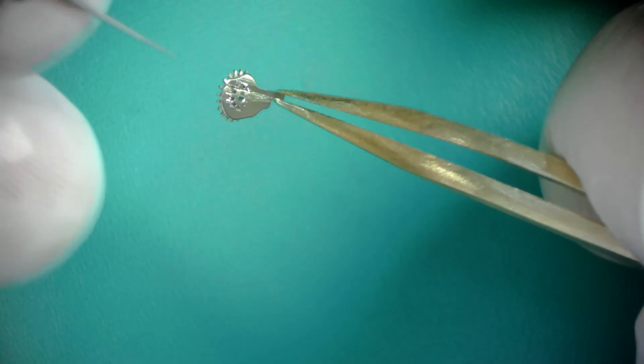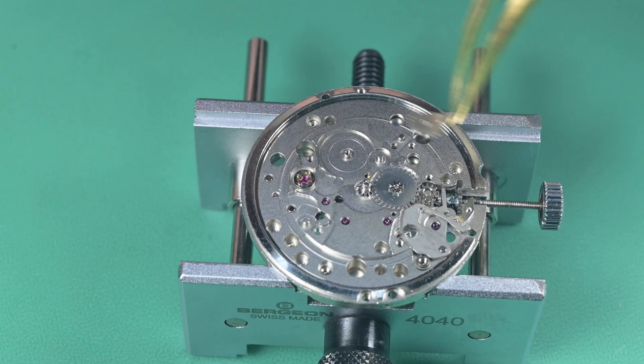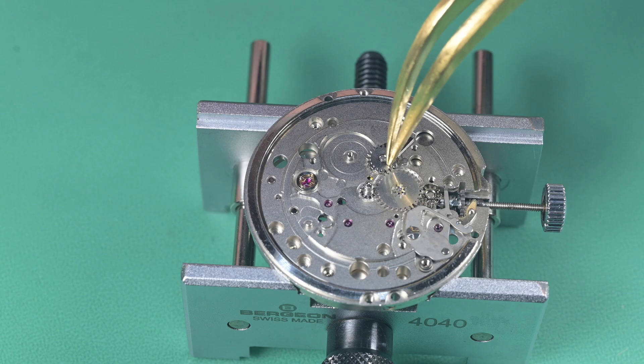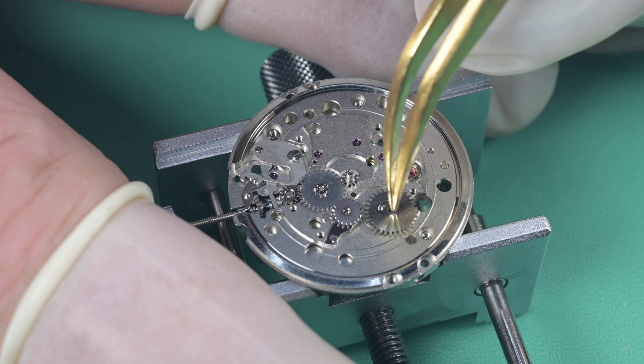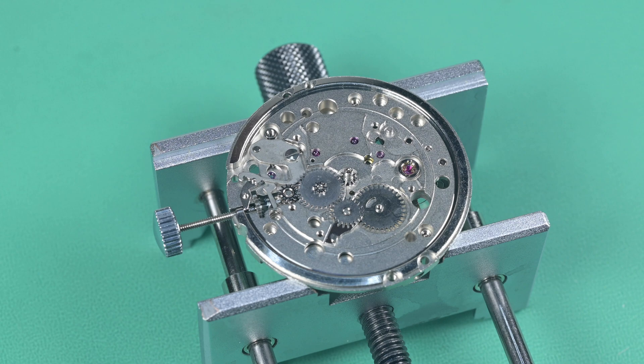Applying a little bit of 9010 to this intermediate calendar wheel. I had no manual on this, so I'm applying just common practices on everything — if there is documentation on this movement, I couldn't find it. Once that's in place, we install the calendar driving wheel and make sure everything's engaging like it should.